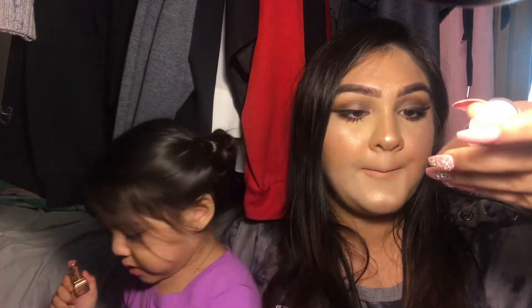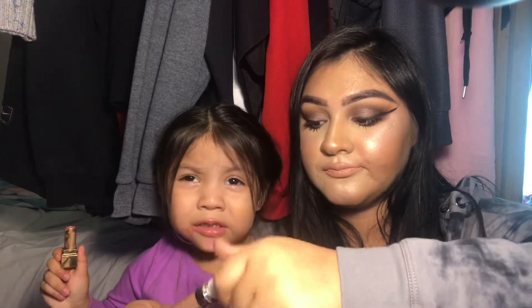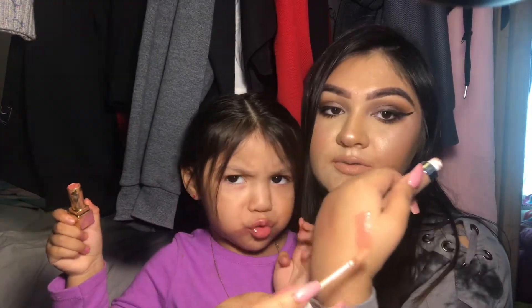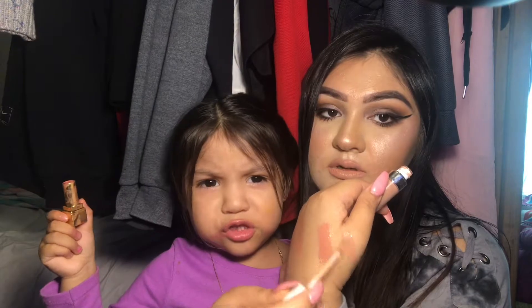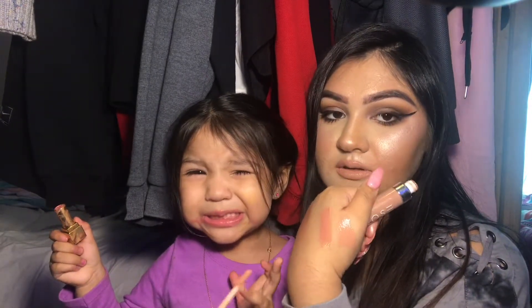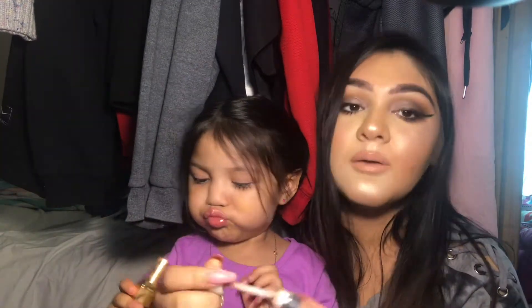The last gloss is the one I'm wearing right now — it's called 'Can You Not' by Dose of Colors. I'll swatch it next to the Fortune Cookie. It's a lot lighter — Fortune Cookie is my tone pink and this is more of a baby pink. I'll go ahead and put a little more on.